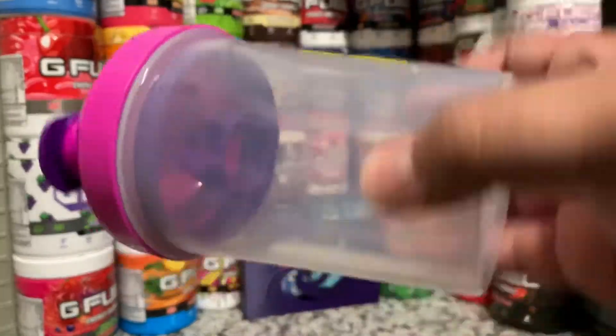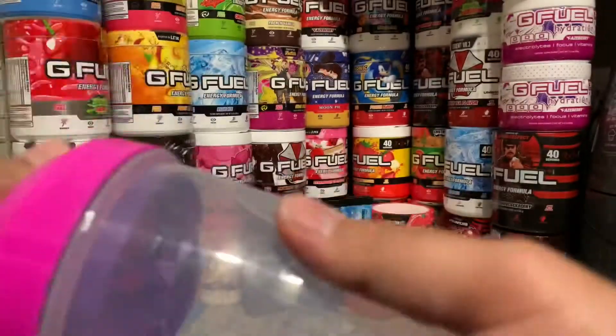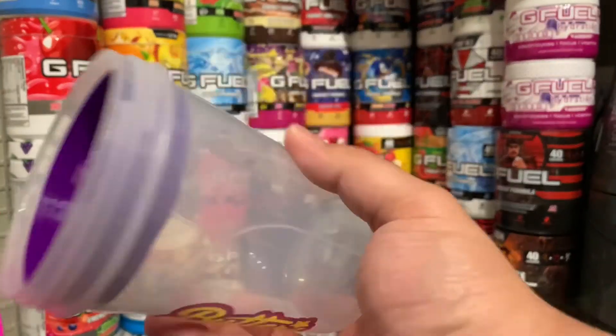One of my favorite things is that it's a clear cup. Clear cups are always my favorite. When you take a look at the top, you get a hot pink and then a purple stopper. Open this up and you get a purple sifter in here as well.